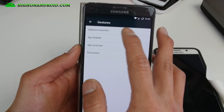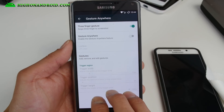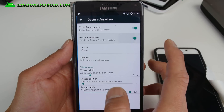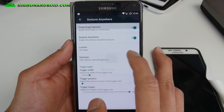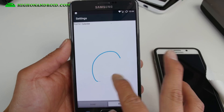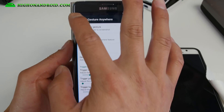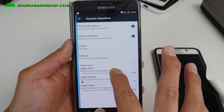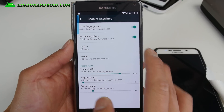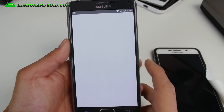Some cool stuff — Gesture Anywhere. Three-finger gesture: you can swipe down and that will take a screenshot. With Gesture Anywhere you can add your favorite gestures — for example, open your calendar with a C. You can also set the trigger width and height. I usually make the width a little bigger and the height a little smaller, so when I hit the top I can draw my gesture and it will go to my calendar.